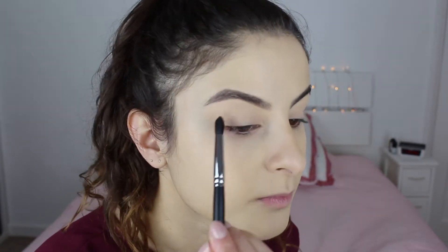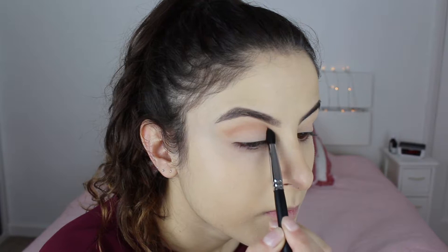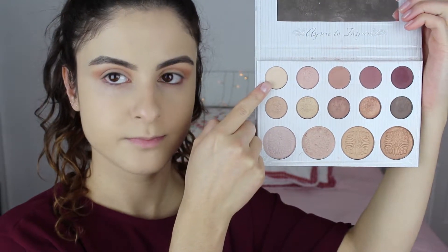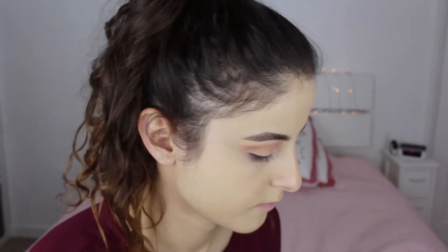This is Creme Brulee by Makeup Geek — I'm going to use this as a transition shade, applying it above my crease and building up slowly. Then I'm going to use a shade from the Carly Bible palette under the brows, to highlight the brows and create a nice transition from that color to the transition shade.